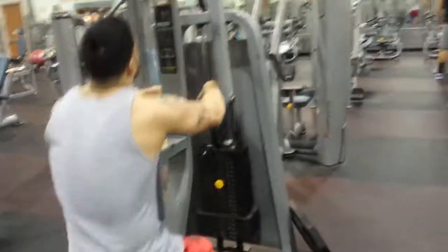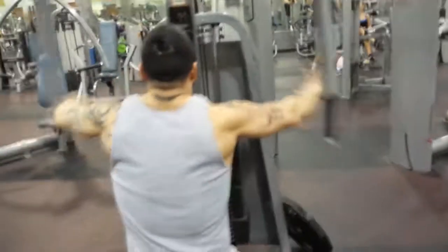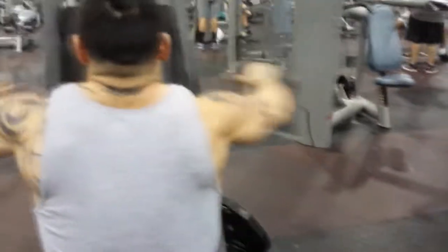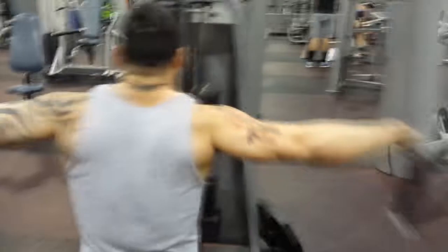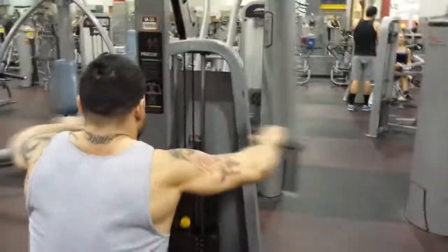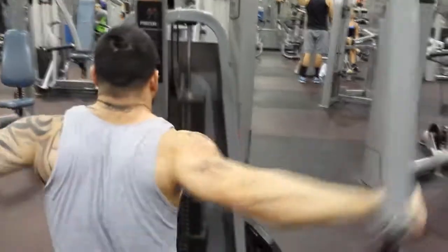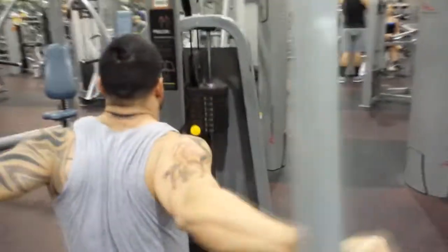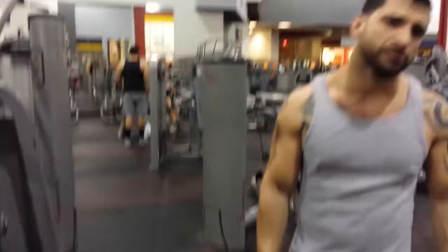Now we're doing some reverse flies to hit the rear delts — really nice. You want to put the handle at shoulder height so you can really hit the back ones. How many was that? Did about 12 reps.